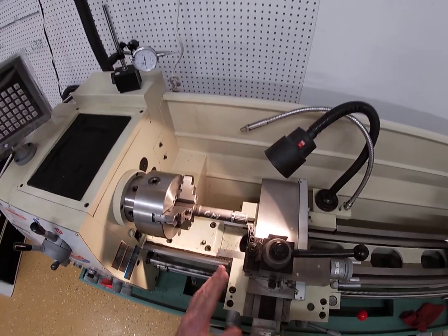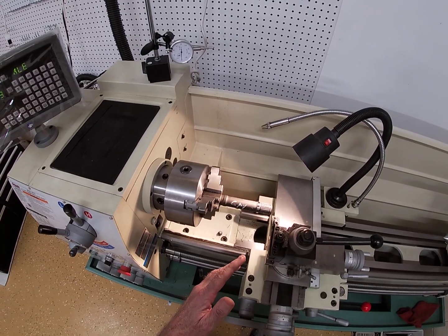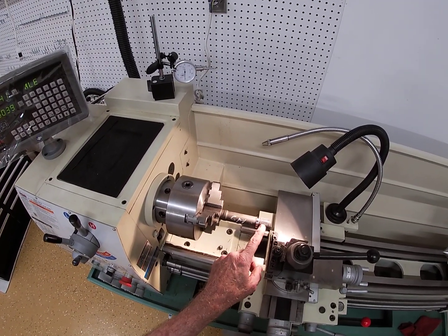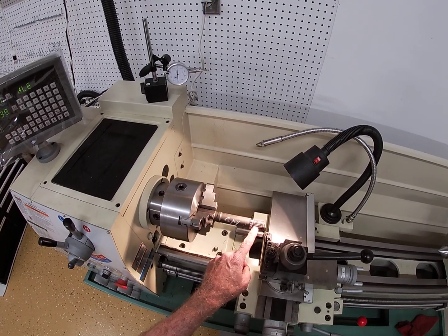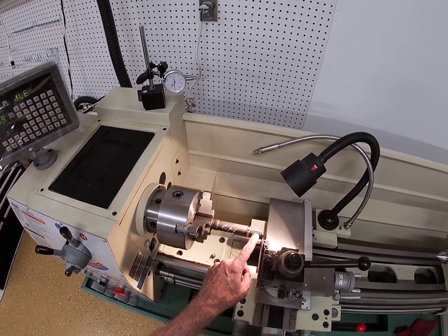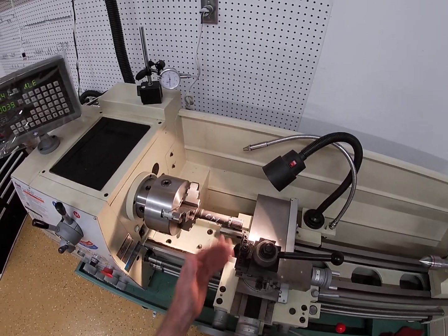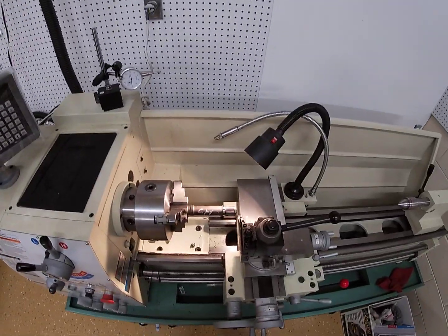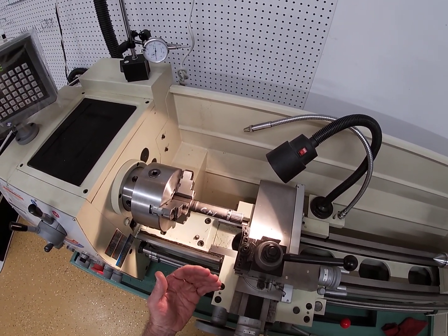We want to cut these old splines off because I made — I bought a custom shaft one time where they made smaller Volkswagen splines right where the old Chevrolet big splines were. They cut the old splines off first and put smaller splines in that area. So this is called an interrupted cut, and these inserts are good for that. It seems pretty tough but it was back-cutting when I went to back it up.